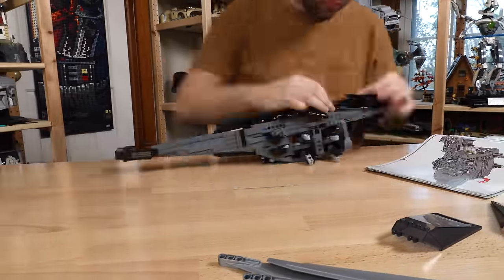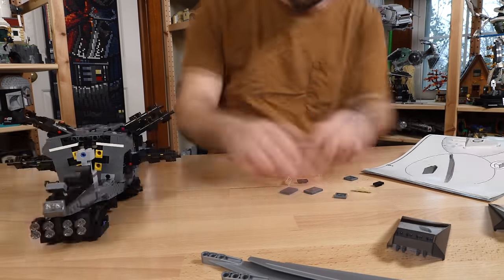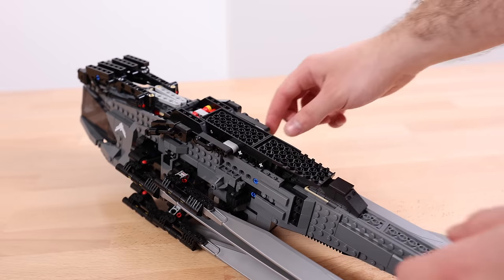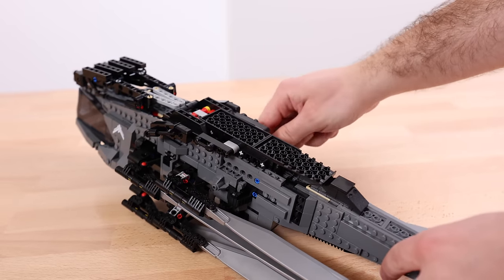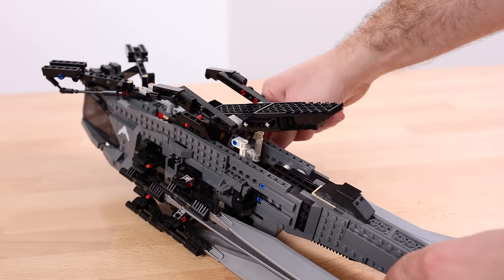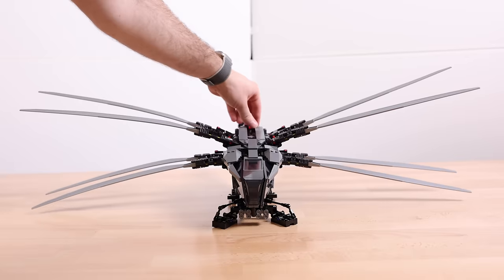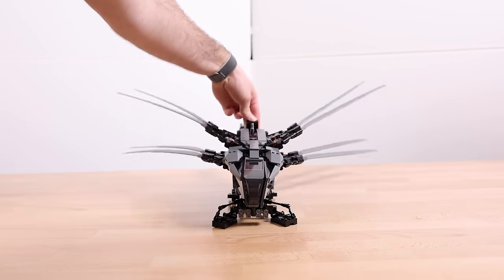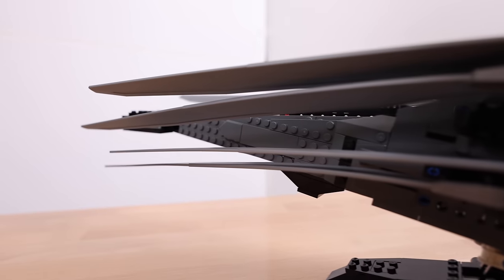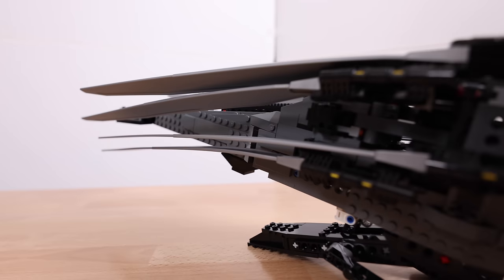Does that make this set any less enjoyable? In my opinion, no. What sets this build apart from other LEGO sets is the functionality and design. It looks like the Dune Ornithopter and functions like it too. Given what it's based on and its source material, any LEGO designer would tell you that something like this would come at a compromise. Well, surprisingly, in my opinion, that just isn't the case.